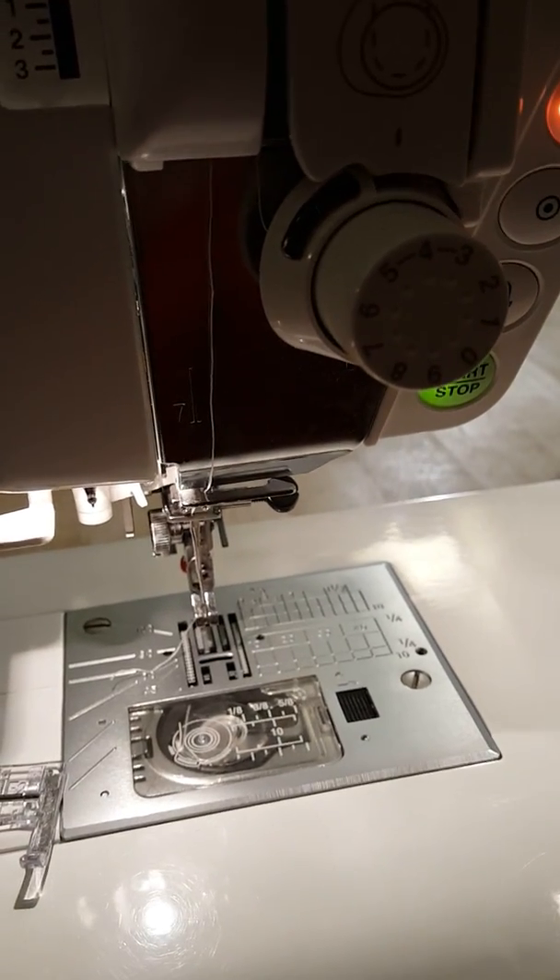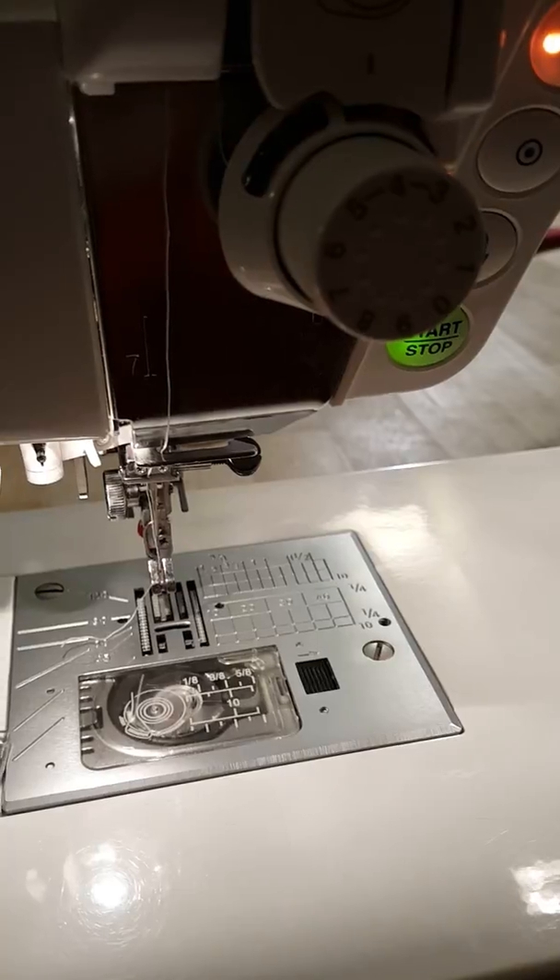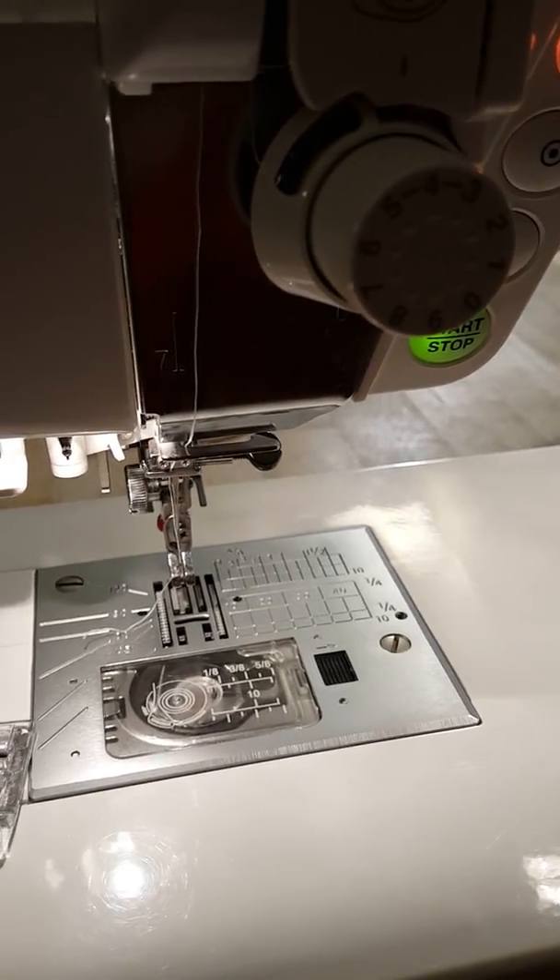It has an eyelet function on it, but when you do an eyelet on the machine, it just sort of stitches in a circle and doesn't cut out the middle.